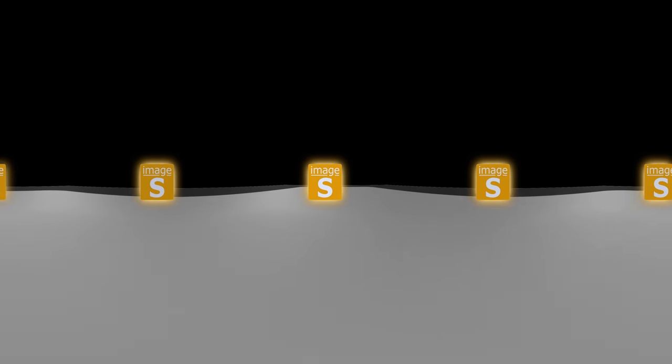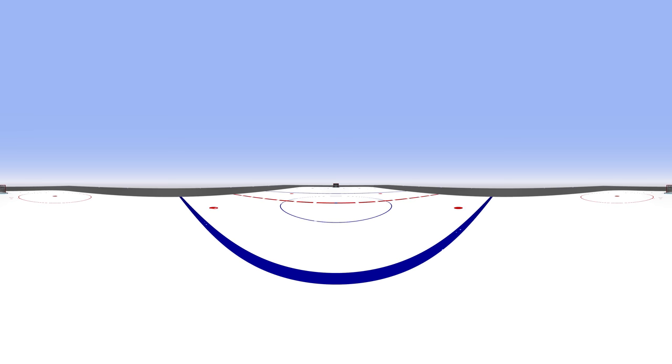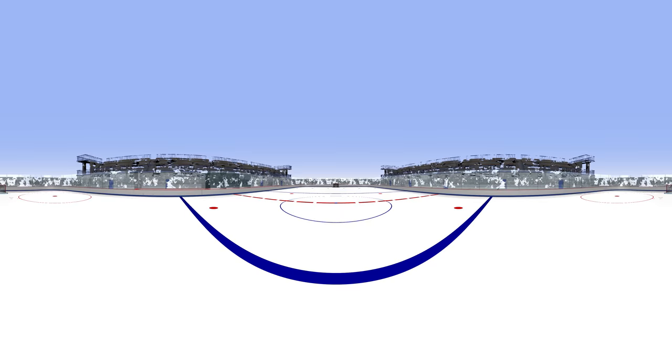Welcome to the ImageS Virtual Reality Demonstration for Hockey Training. Please note that this demonstration will be most effective when viewed with VR goggles.